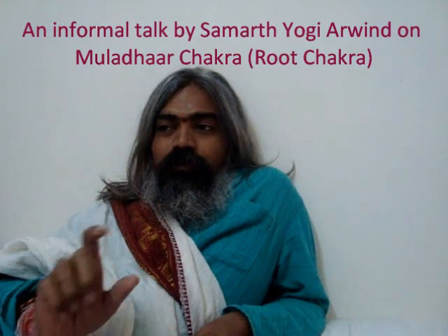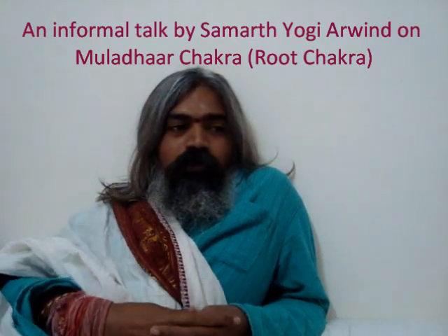When we search the internet and talk to many people about chakras, everybody tries to speak with whatever limited or unlimited knowledge they have. An interesting thing about Muladhara chakra is that opening the Muladhara chakra and awakening the root chakra are two different things.